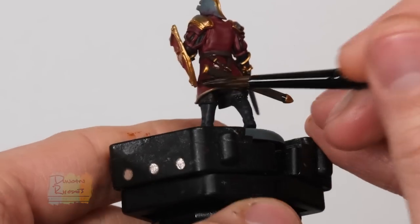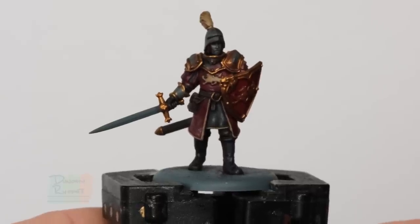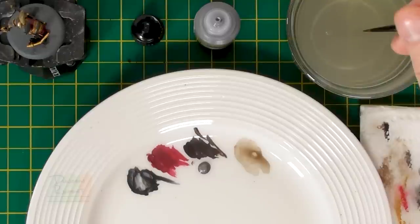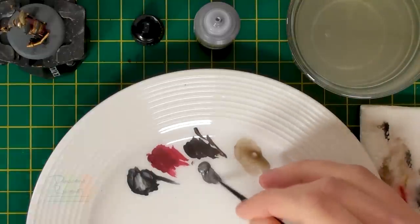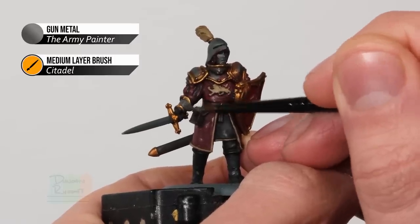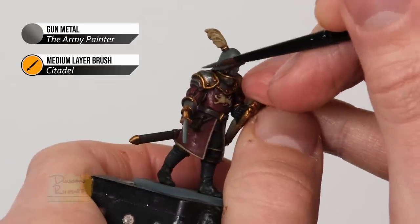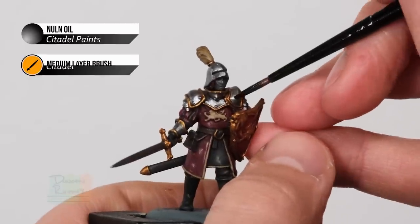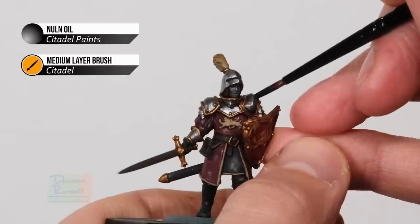Now that the shade paint is completely dry we can move on to painting all of the silver armour. We're going to follow the same sequence with a base coat followed by a shade. For the base coat I'm using Gunmetal from the Army Painter, though Lead Belcher from Citadel works too, and then I'm going to shade over the top with Nuln Oil from Citadel. Starting with Gunmetal, using my medium layer brush from Citadel, just pick out all that plate armour and the sword blade - start on the vambrace and take your time painting up to that gold trim without going over it. Same is true for the shoulder pauldrons, the gorget, the helmet, and the sword blade. Once that base coat's done, apply Nuln Oil neatly over the silver details only.